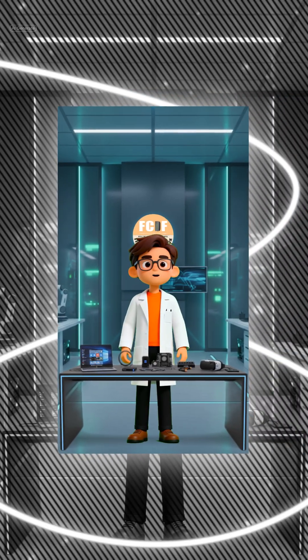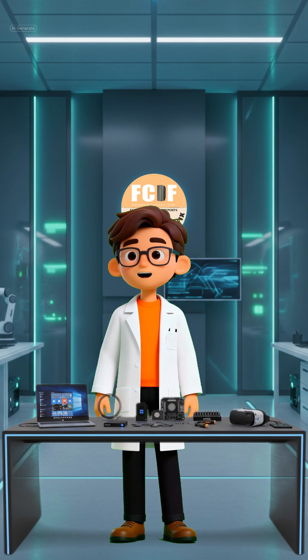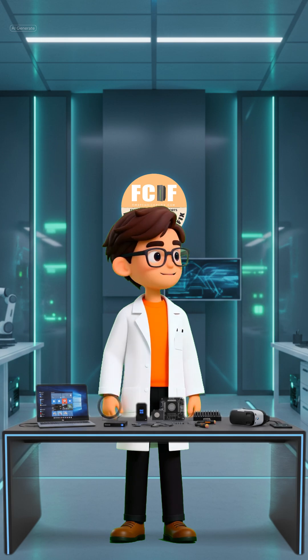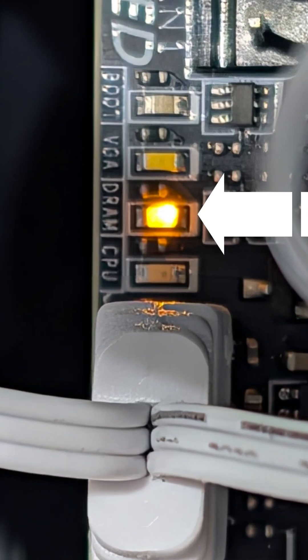Now that the hard parts are done, we connected all the essential cables and hit the power button for our first test boot — and ran straight into a problem. The motherboard threw a DRAM error, meaning it couldn't properly recognize the RAM. Don't panic; this is a super common issue in new builds.